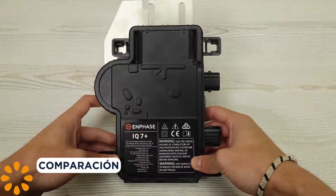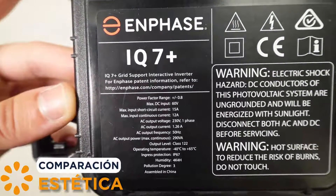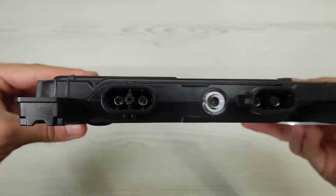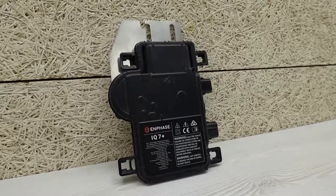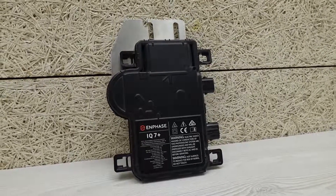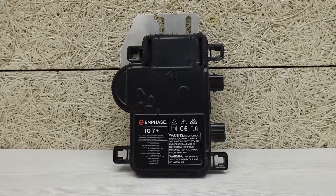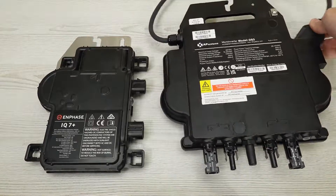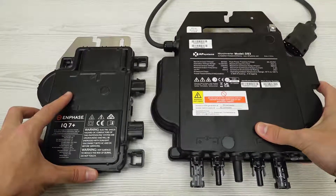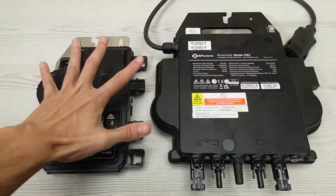Enphase microinverter — with its sleek modular suit, this device is like the spy of renewable energy, always ready for a solo mission on every panel. The IQ7 and IQ8 series could be the Swiss Army knife of microinverters, but will it be enough to win this duel? Here comes the design disruptor, the DS3, with a revamped look that not only steals the show but also promises seamless visual integration.